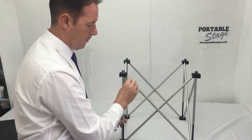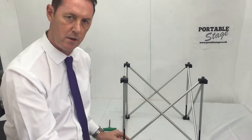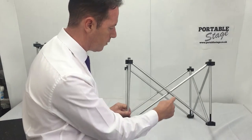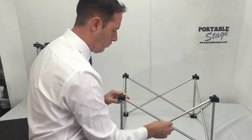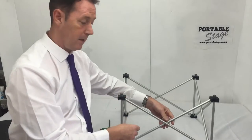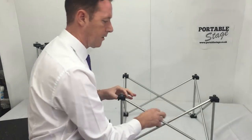If those aluminium poles become bent at any time during transit or storage, you may want to replace this section. Although it's two aluminium pole rods, it is actually available in our store as a one-part section.